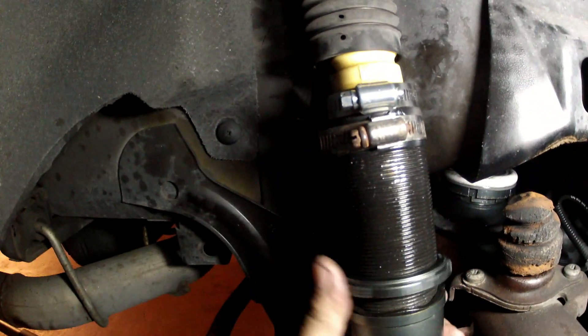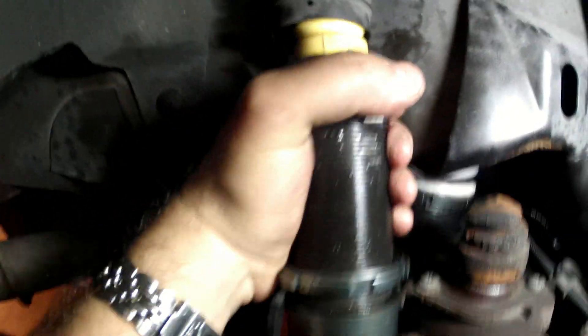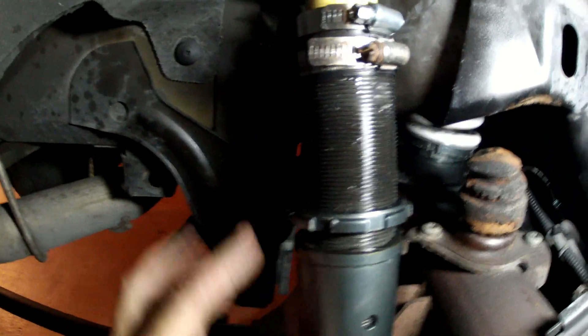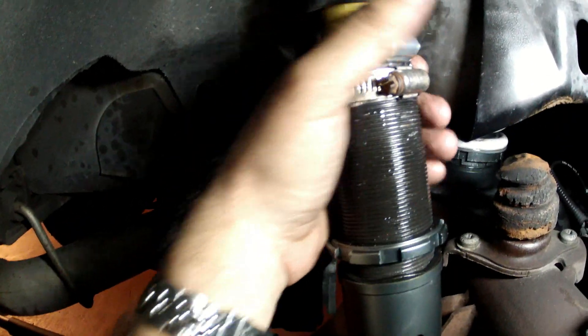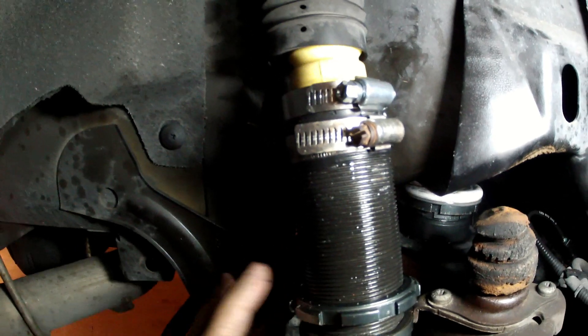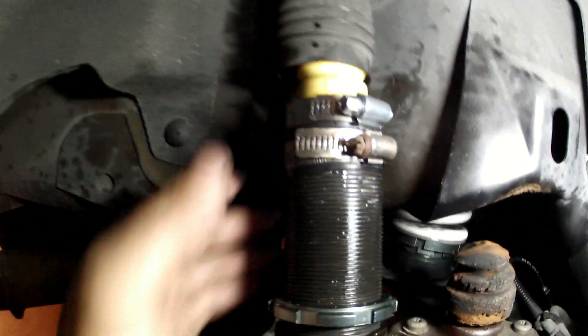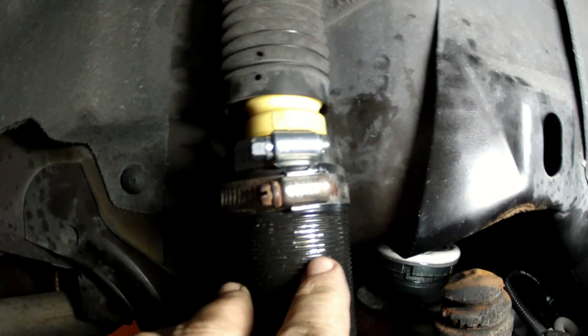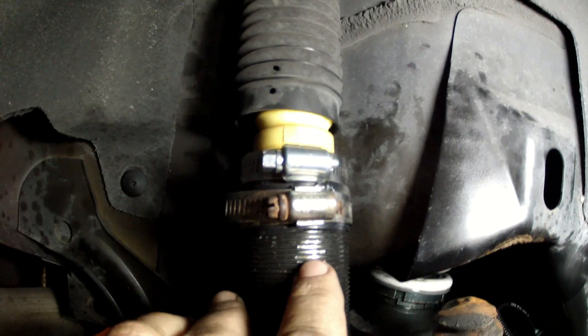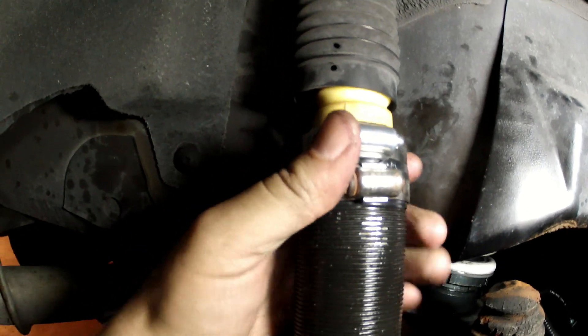Quick video — I got this coilover that wouldn't let me turn it to adjust the height. After putting WD-40 on it for a couple of days it still wouldn't move, and you could tell that someone had tried it before because of how they damaged the threads here.